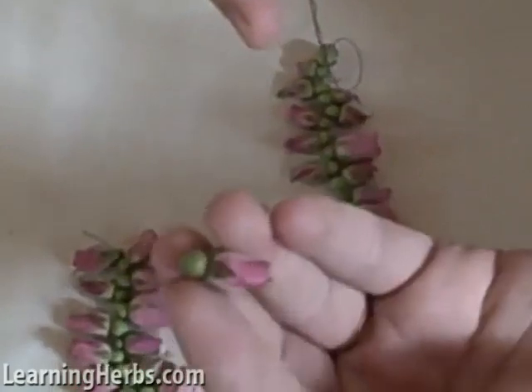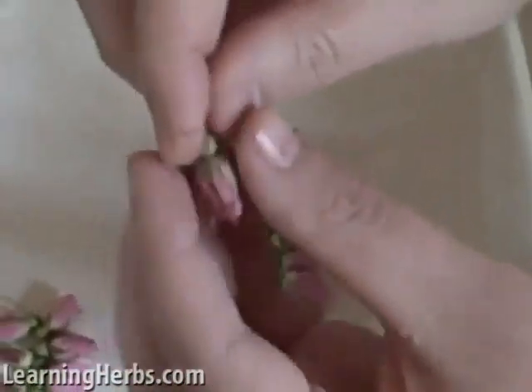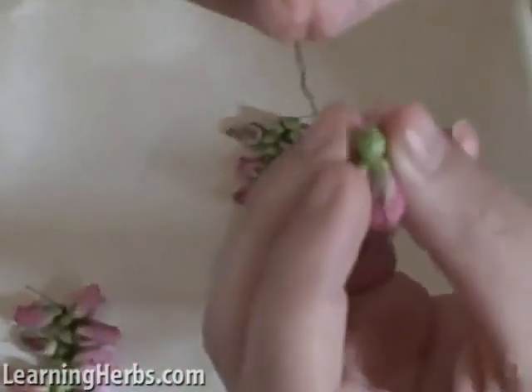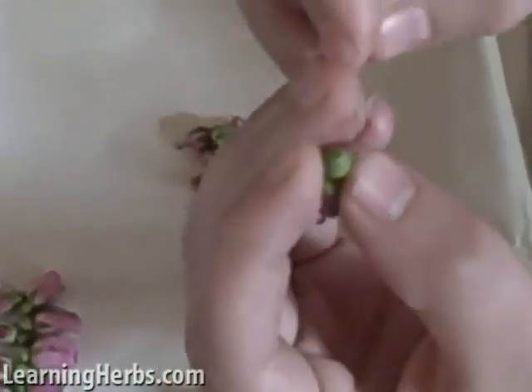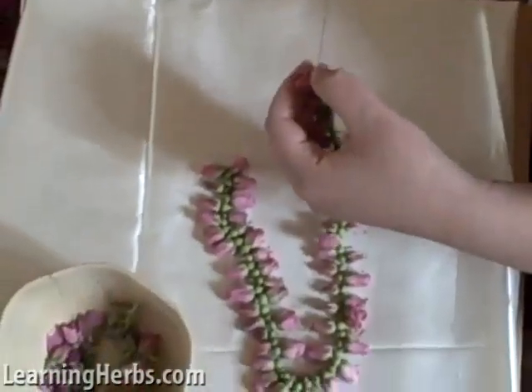So I'm left here with just the bud, and it has this little green knob here. This little green knob is what's going to turn into the rose hip if it were allowed to stay on the bush. All you want to do is simply take your needle and sew it through the middle of that knob. I just have this on regular thread, and then just pull it down.